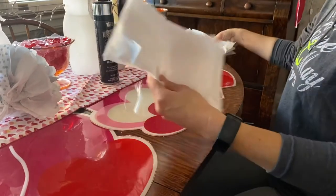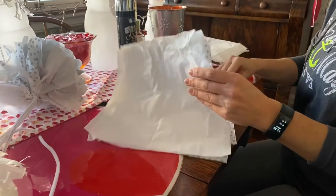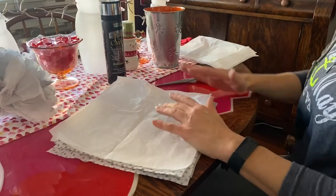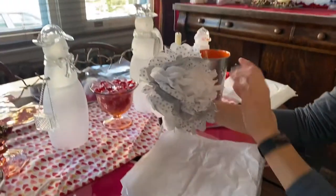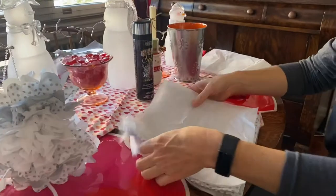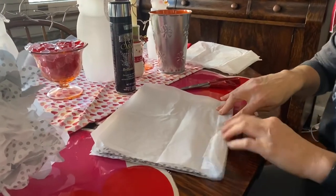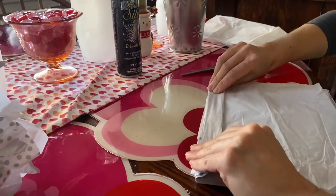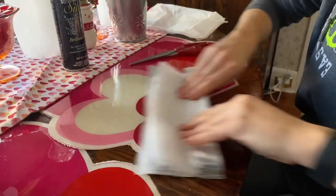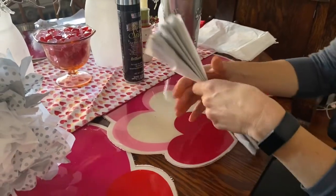So I have my eight squares here. I did two sheets of white, a polka dot, a silver, a polka dot, a silver, and then two sheets of white — so the center and outside are white with the two patterns varied in between. Stack them all together, then fan the sheets by making a fold about an inch wide, going back and forth until you've folded all the way across. That's what you should have — a fan of paper.